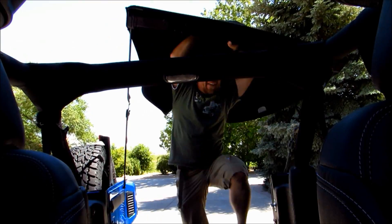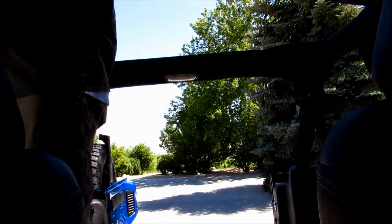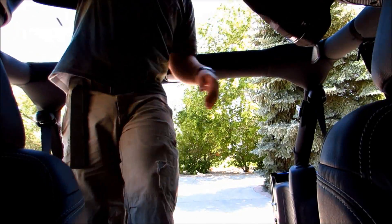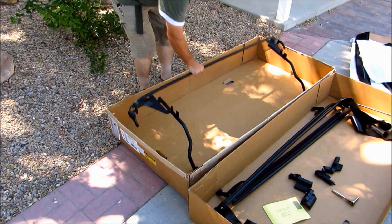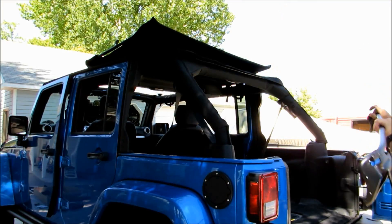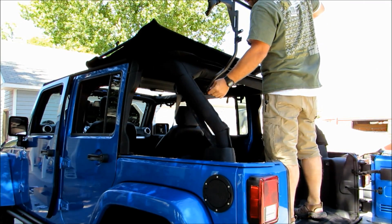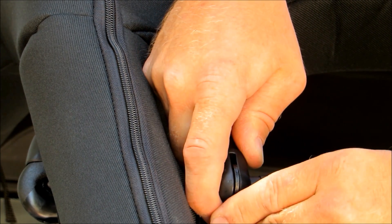With the header complete, put the top on the Jeep. This is a lot easier with two people but can be done solo — I did the whole install by myself. Go back to your parts and grab the number three bow assembly; it has a spring-loaded catch on the bottom that clips into the bracket you installed on the rear of the roll cage. It just snaps right in — super easy.